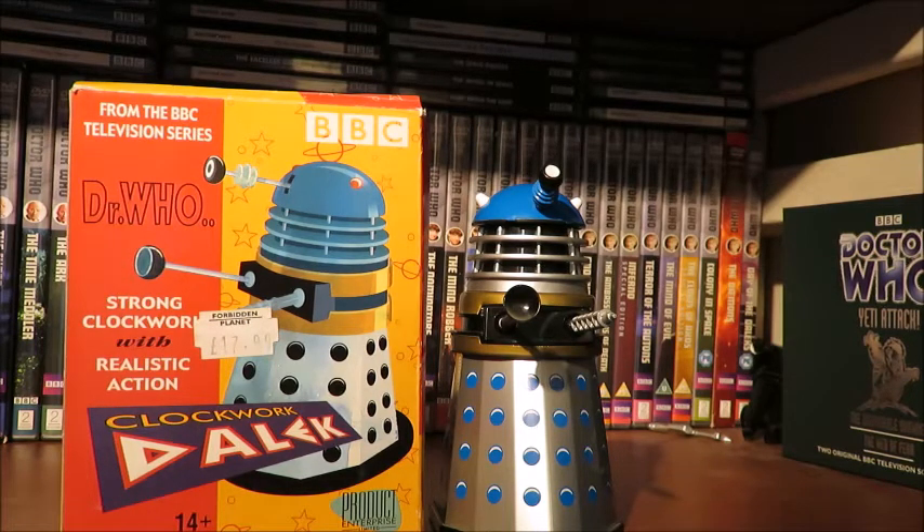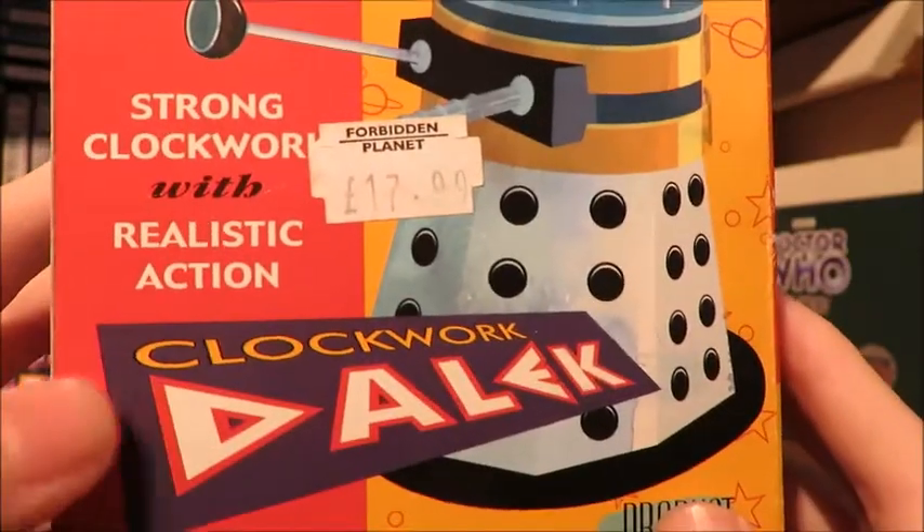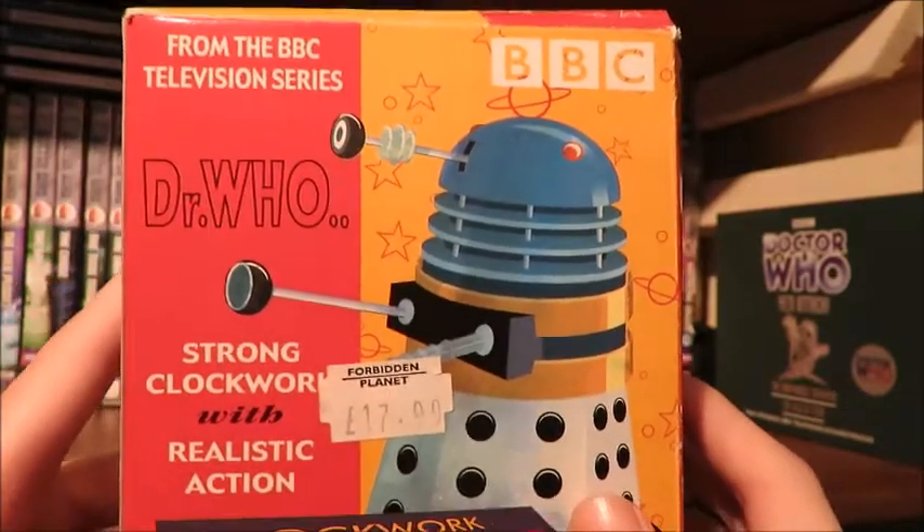Hello and welcome to the first review part of the Product Enterprise review series — that is a bit of a mouthful. We'll be looking at the Clockwork Dalek to kickstart this series.